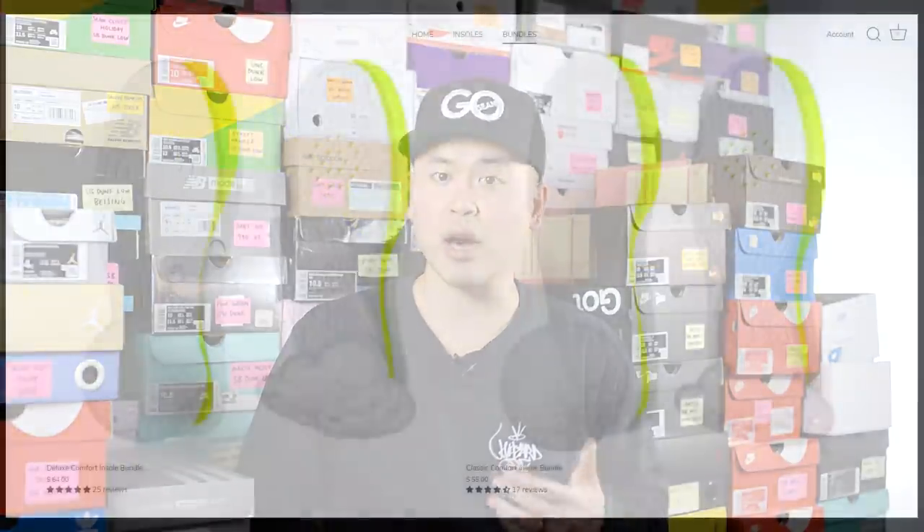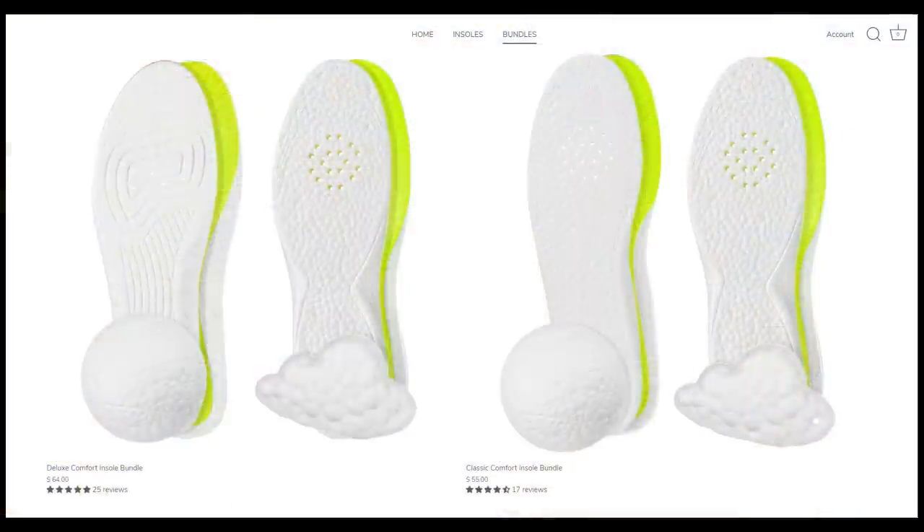I've been a proud paying customer of Heffalux for years now and I honestly stand by their products — they truly do add a ton of comfort to your shoes. So if you're looking to save 15% off your entire purchase, be sure to use the code SEANGO at checkout.